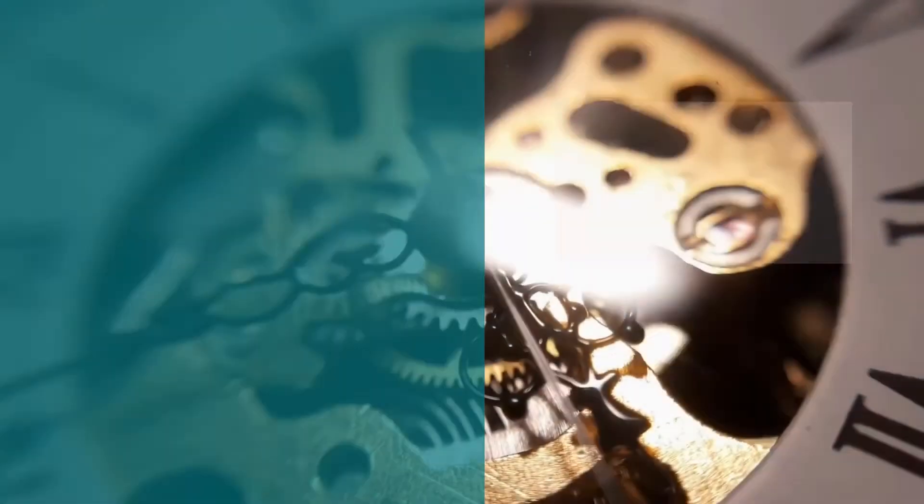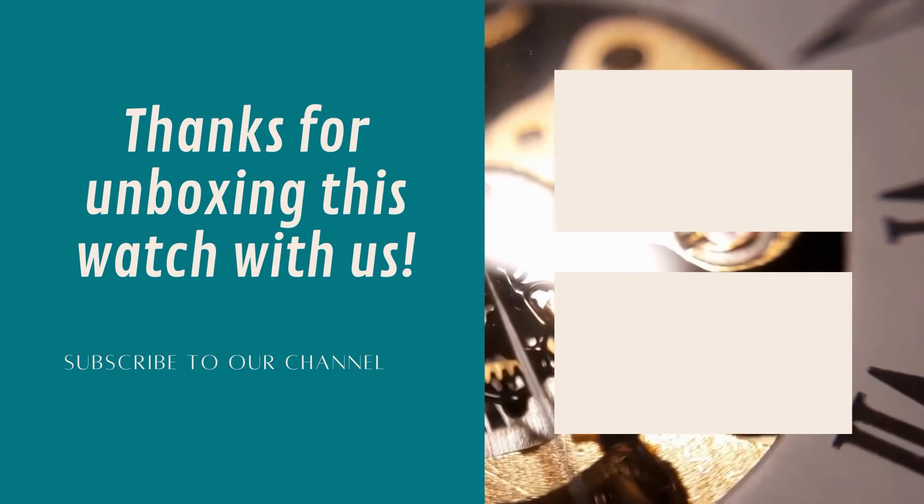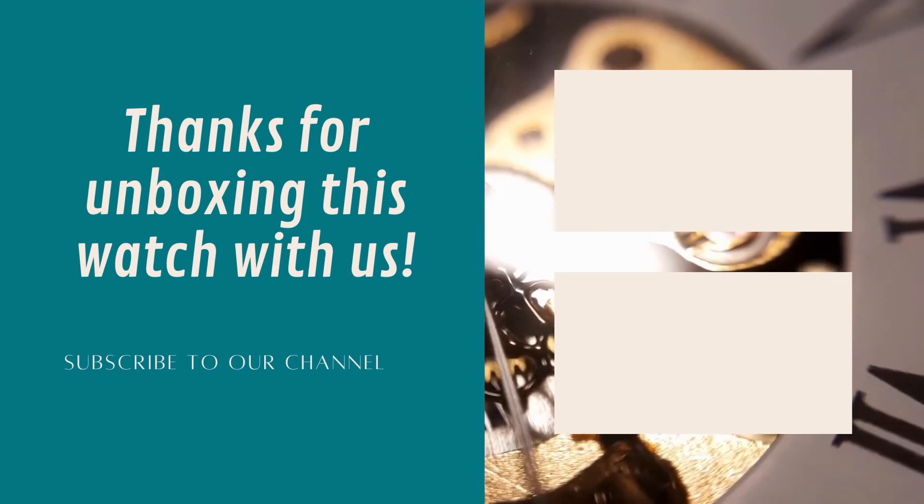Thank you guys so much for unboxing this watch with us. If you like the video, please give us a like and subscribe to our channel.